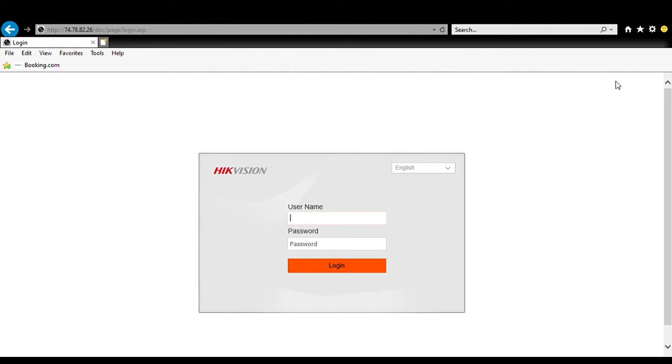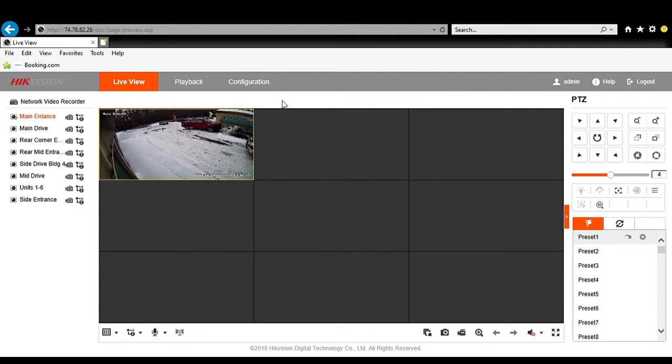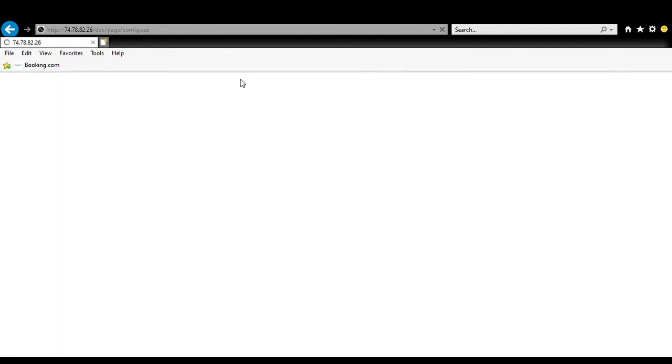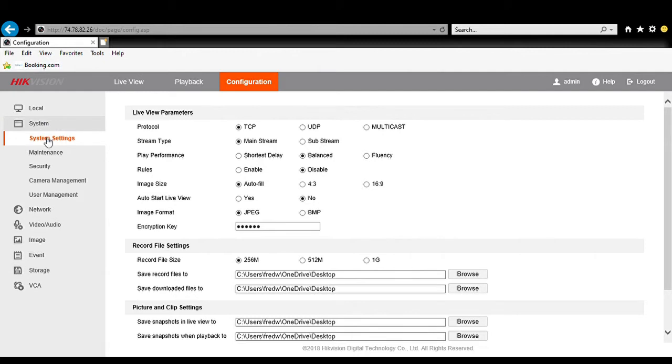To do so we're just going to log into our device using a web browser. Once we log in we can make sure we are connected. We're going to go to the Configuration tab, and once we are there we want to go to System and Maintenance.